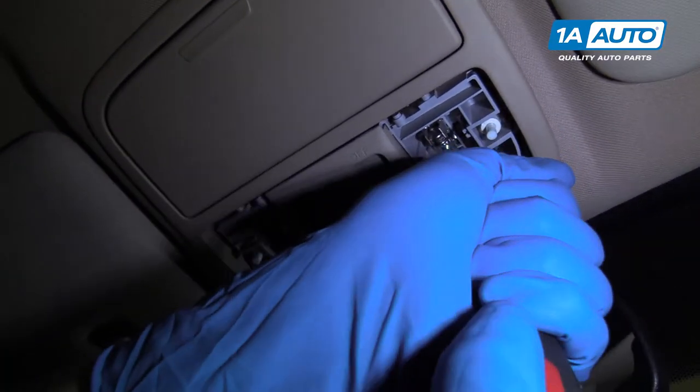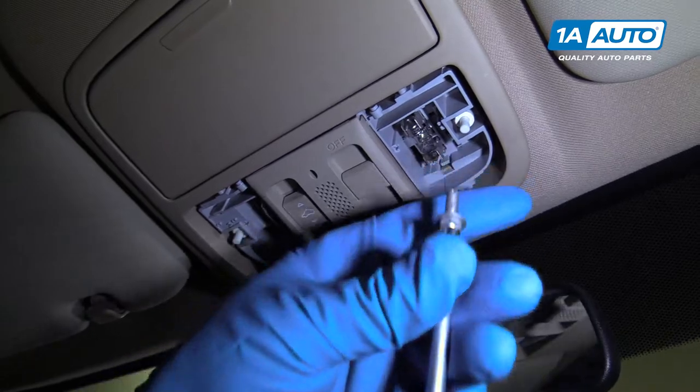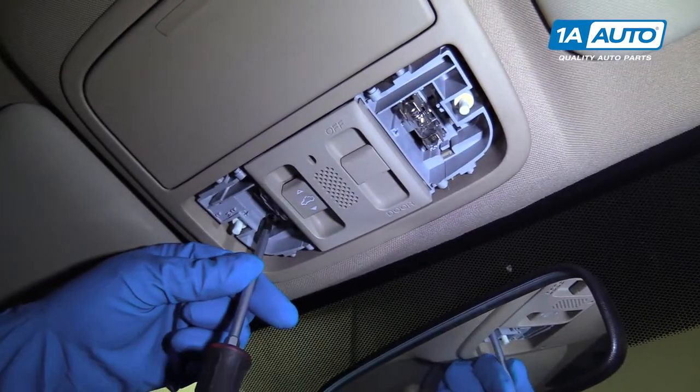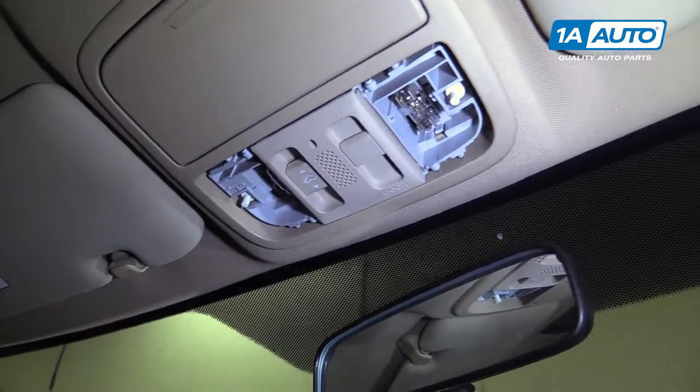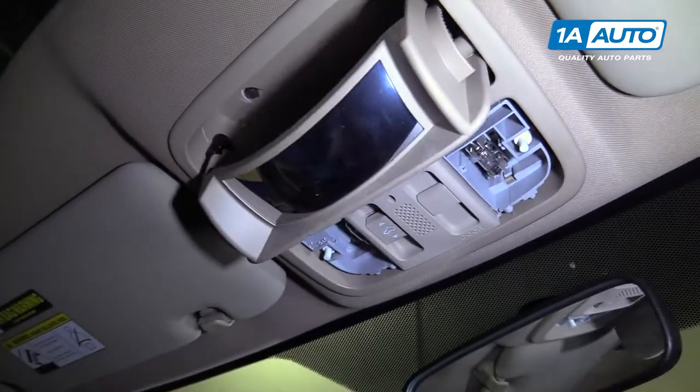Take a Phillips head screwdriver. There's a screw right here — pull that out. There's one right here as well. Pull those two screws out and pull this down like that.